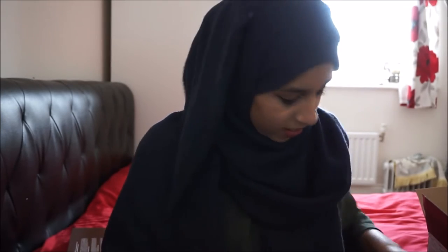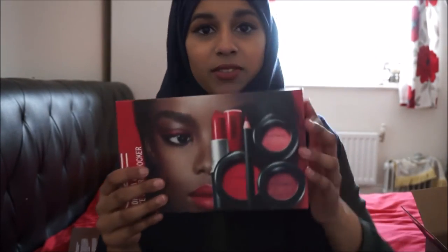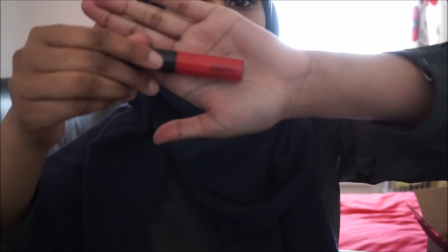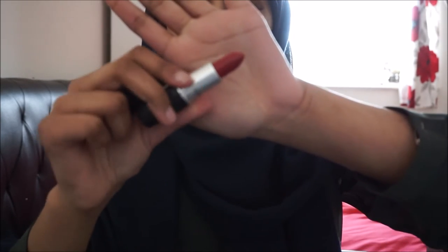Next we have the MAC Look in a Box Red Rocker, which is obviously about red tones. We have the MAC Russian Red lip gloss, and then the MAC lipstick in Russian Red, which is a matte — so basically the lip gloss and the lipstick are the same shade just in different formulas.